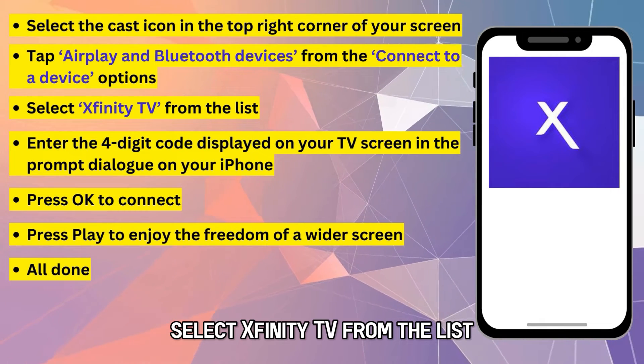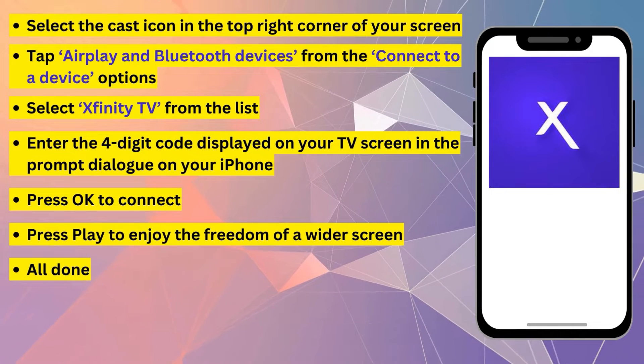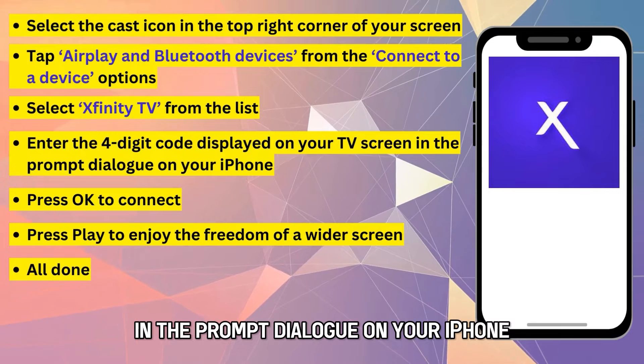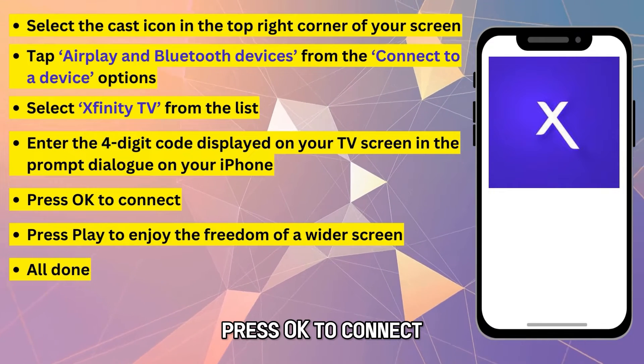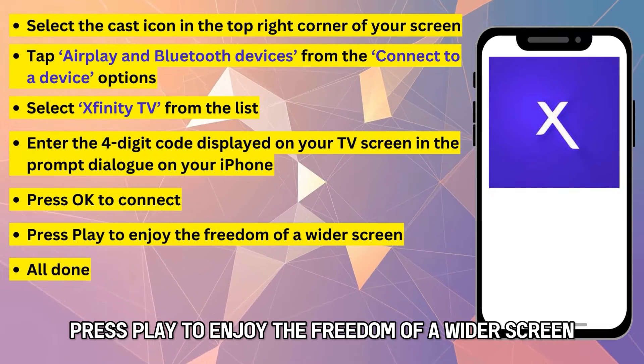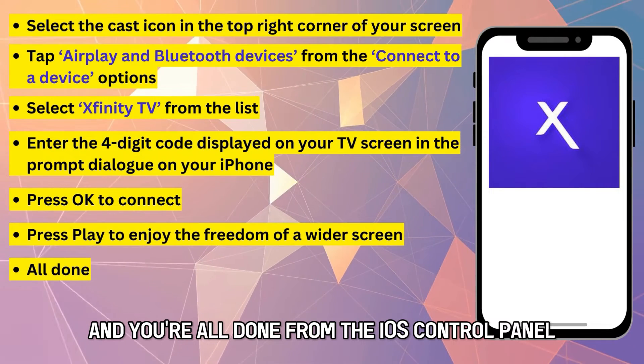Select Xfinity TV from the list. Enter the four-digit code displayed on your TV screen in the prompt dialog on your iPhone. Press OK to connect, press Play to enjoy the freedom of a wider screen, and you're all done.